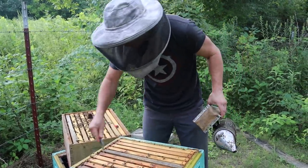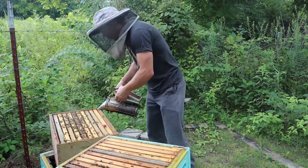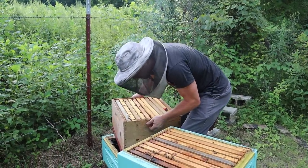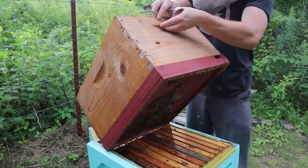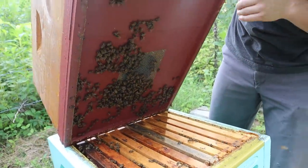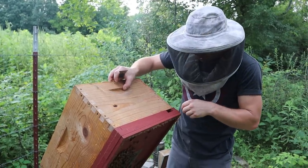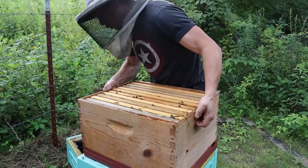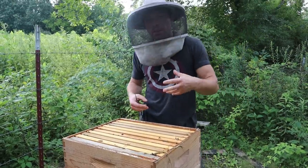Now, just to baby this colony and get it through winter — so how is this configuration going? What we have is a double screen board with a deep box on top. You can see some of the bees down below. We have a screen here and there's a screen on the inside, and there's a three-quarter inch gap in between those two screens so the bees cannot touch each other and exchange the mandibular pheromone, which lets them know there's a queen on one side or the other. Thankfully, in this case, both queens came back.